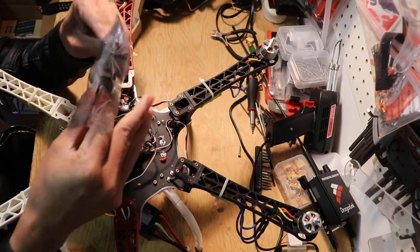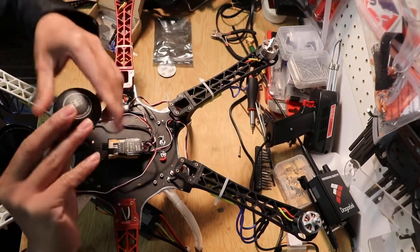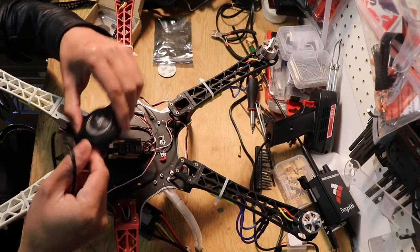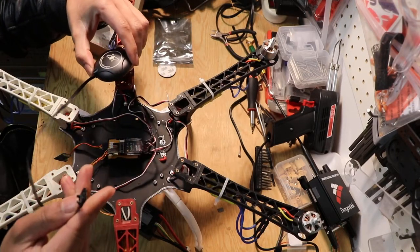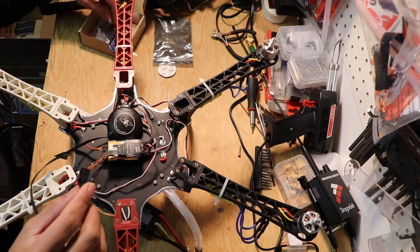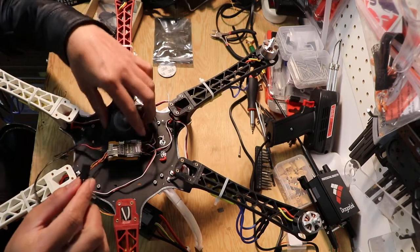Right here is the GPS module. This is the front and 4-pin connector. I'm gonna test now if it works or not.